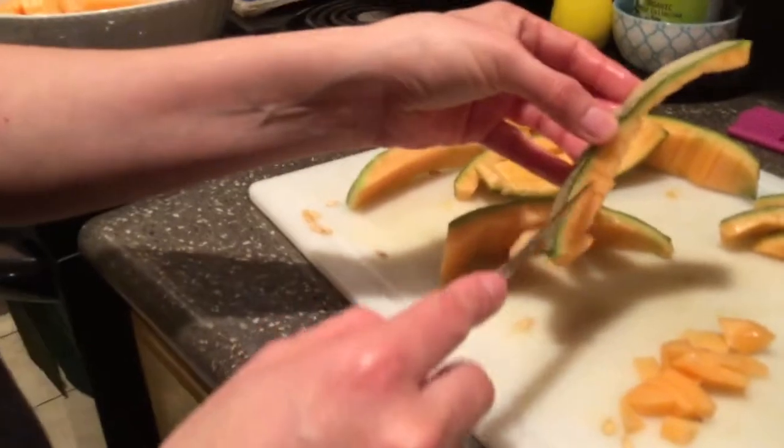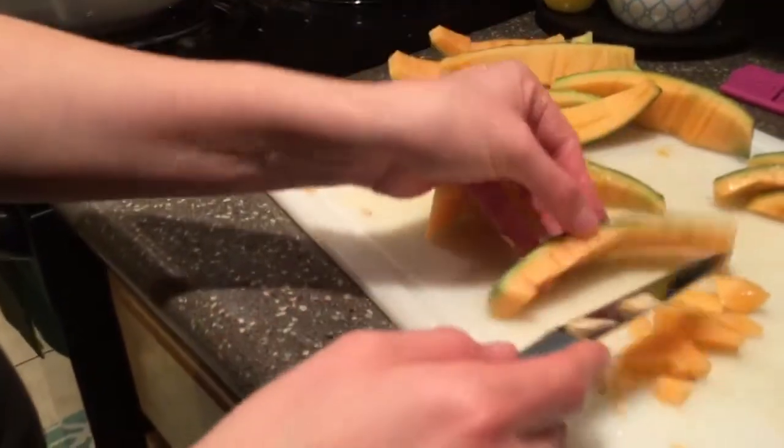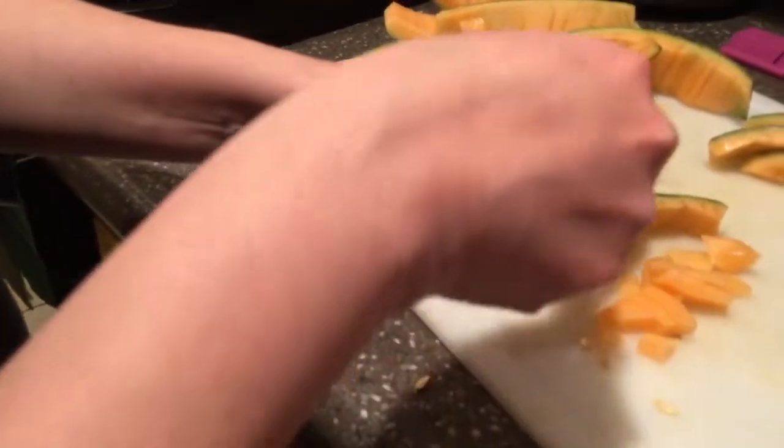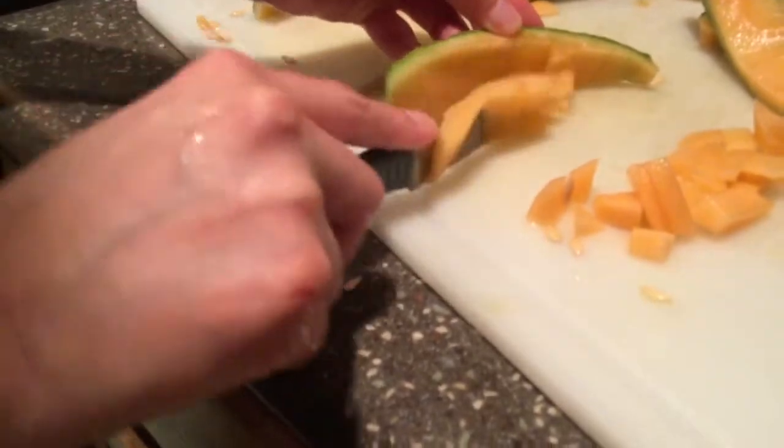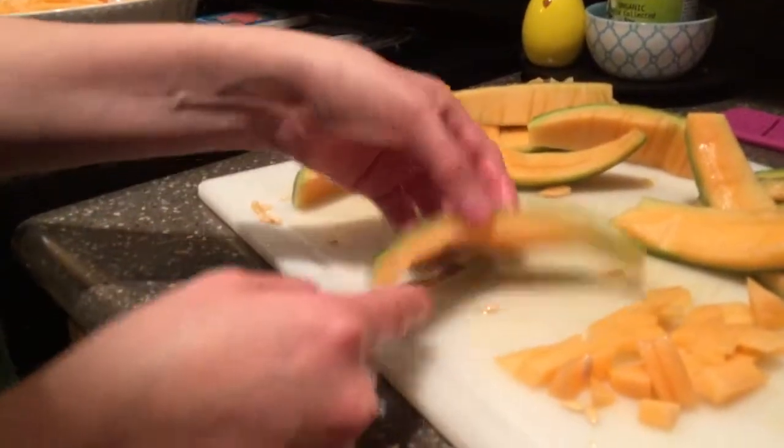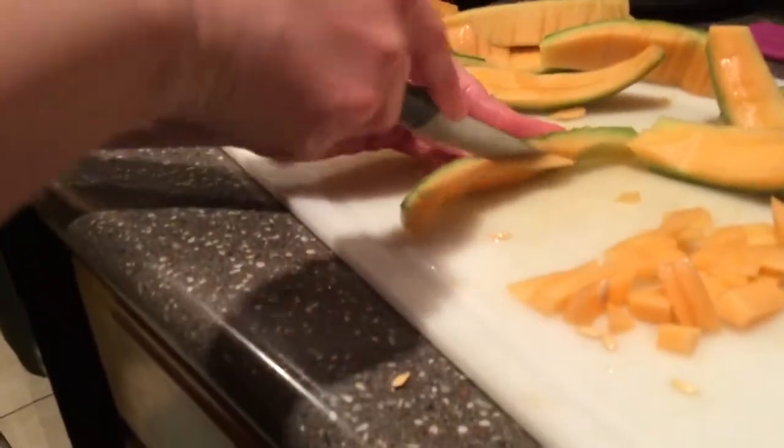There are a few pieces that I didn't cut all the way through, as you can see right there. All you have to do is take your paring knife and cut it. And there you go — you can still get more out of it. You don't want to waste. I hate wasting. Go ahead and cut it.